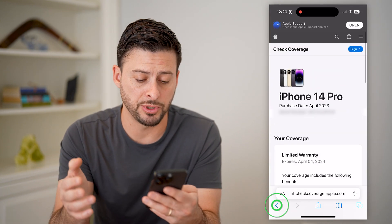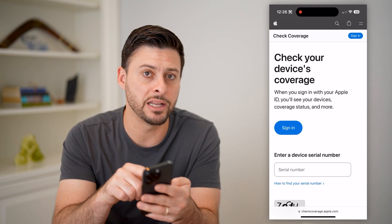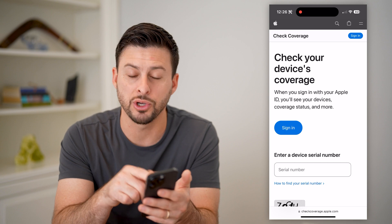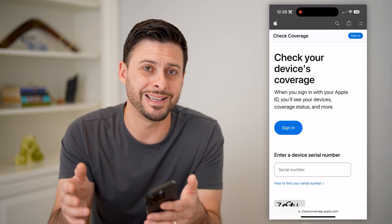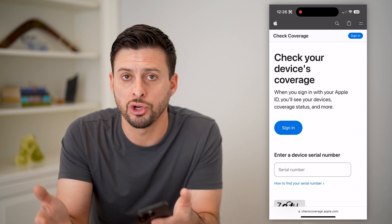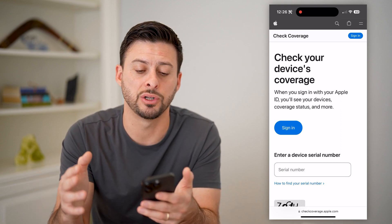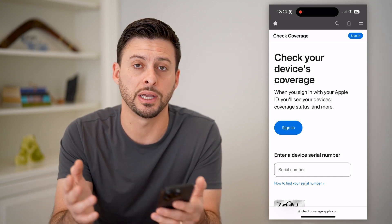Another cool option: if you go all the way back, you can also just sign into your Apple ID right here. It will know every single device registered to your Apple ID, and it will show you the warranty information for all of those devices — whether it's still under warranty or has expired.